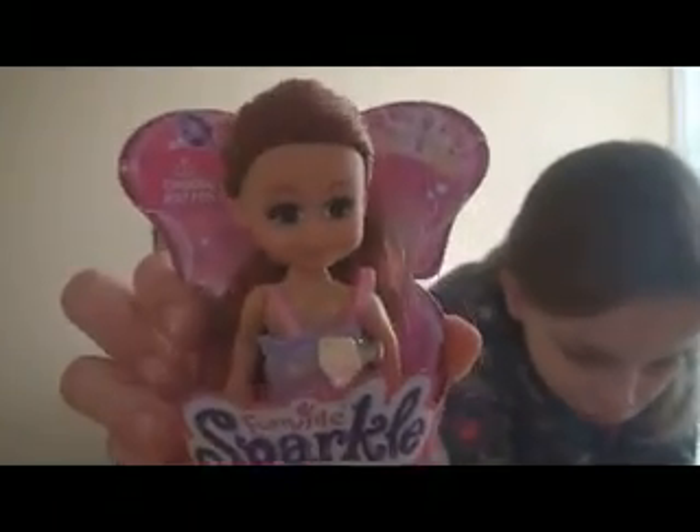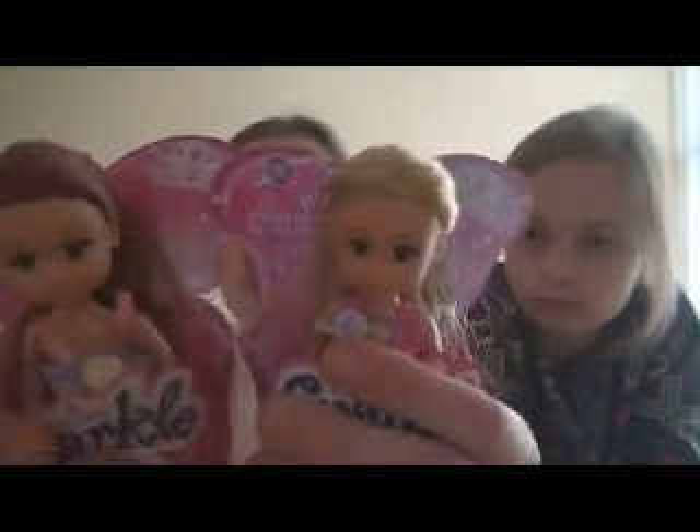These were a generous gift from AD Studios 101. She sent them to us because she also did a review on hers, saying that these were perfect American Girl size, and we are quite close friends. So thank you AD Studios 101 — a shout out to you. Make sure to check out her channel and subscribe.